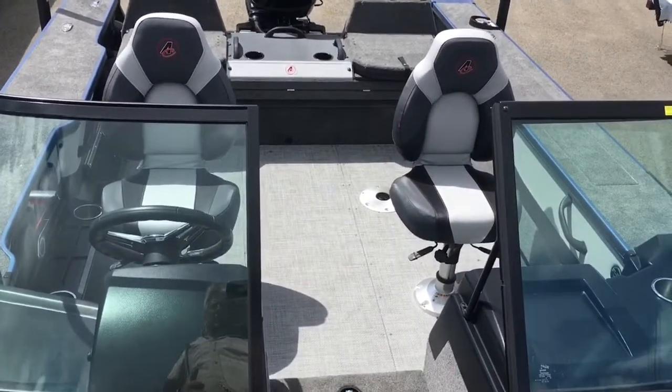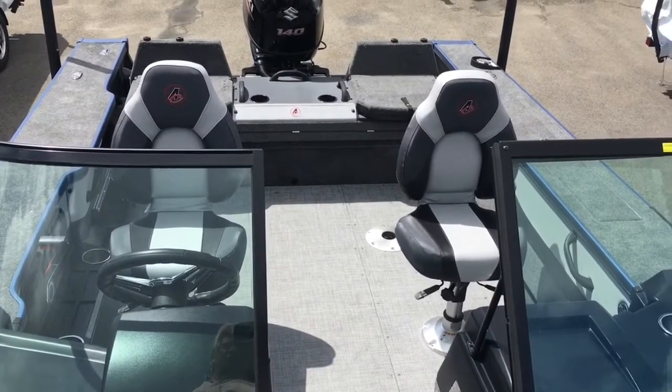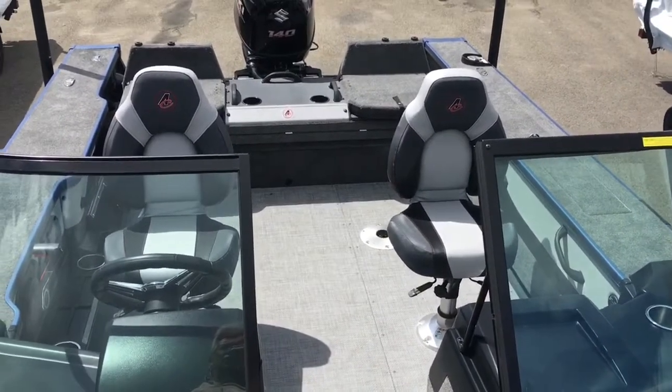The 185 will make a great boat. Check it out at boathouseofanaheim.com. There are some fantastic rebates from the manufacturer and promotions from the engine brand Suzuki. We can make you a great deal on this boat — just give us a call.